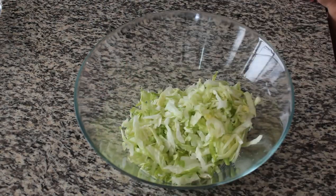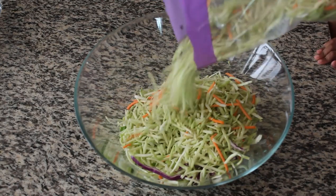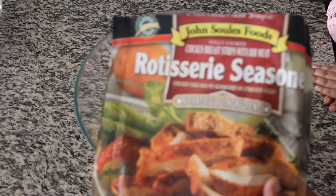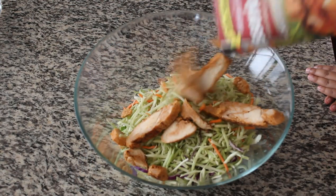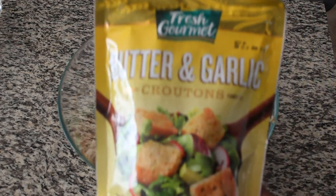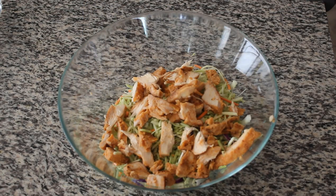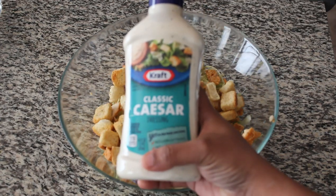We also have broccoli slaw — this is not a broccoli stem. We use half the packet. Then we have chicken; this is ready-made chicken, but it's fresh — you can also cook it and add. Croutons with butter and garlic flavor. There are many flavors, so you can use whichever you like.